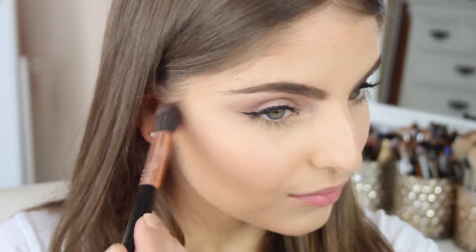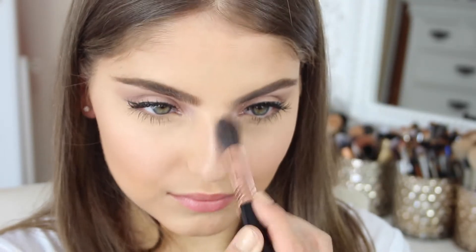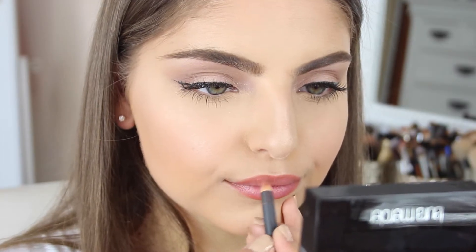Next for highlighter I'm taking this Laura Mercier highlighter — I'll leave all details down below because I can't remember the name — and I'm applying it with a Sigma brush, blending it out really well and applying a small amount to the bridge of my nose as well. Then I'm moving on to lips. I'm first lining my lips with the MAC lip liner in the shade Spice and filling them in with that same lip pencil. On top of that I'm applying NYX Butter Gloss in the shade Creme Brulee. And that is it!